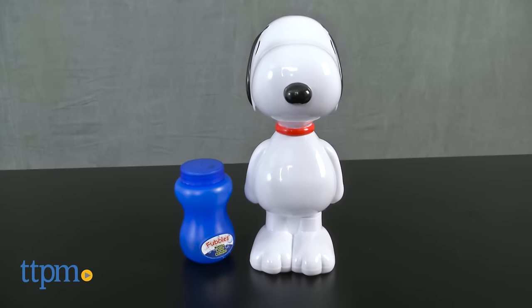Blow lots of bubbles with Snoopy! Hi, I'm Laurie from TTPM, here with the Peanuts Movie Action Bubble Blower from Little Kids.